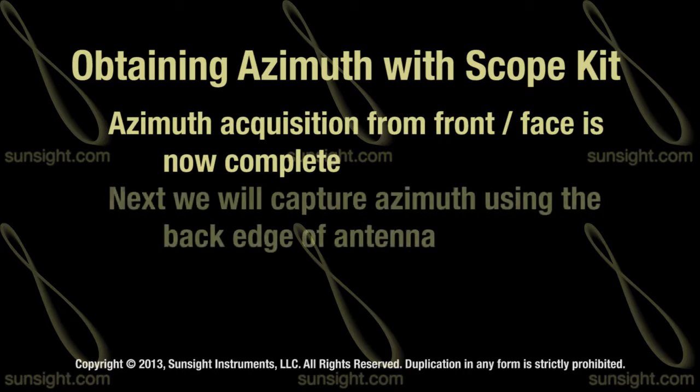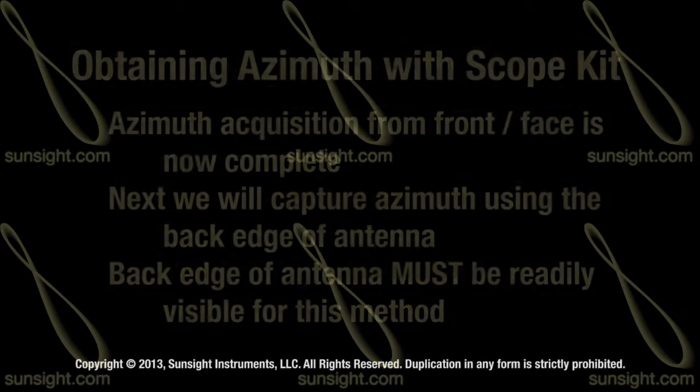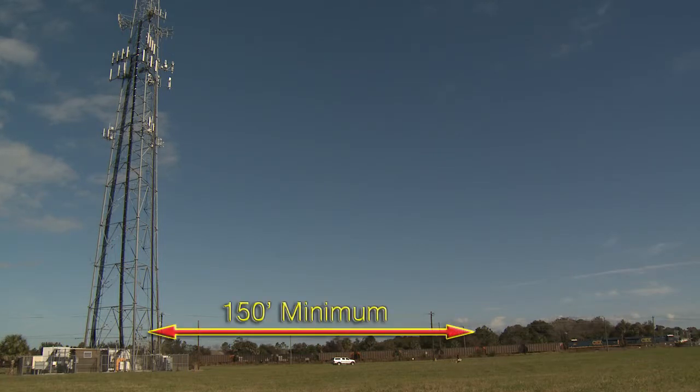Now let's take a look at how you can perform the capture of azimuth from the back edge of the antenna. Keep in mind that the back edge of the antenna must be readily visible in order to determine the azimuth from the backside.